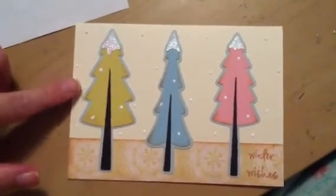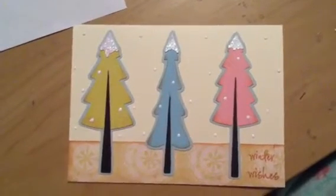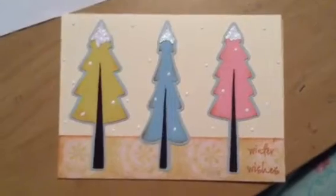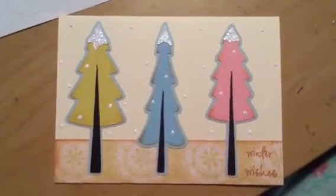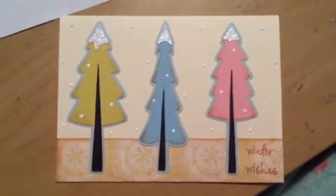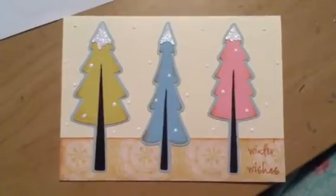The only other things are these white dots, which are made from a product called Enamel Accents. It too is by Ranger. If you're not familiar with the company Ranger, they just make everything — they are absolutely one of the leaders in this industry, and for good reason.